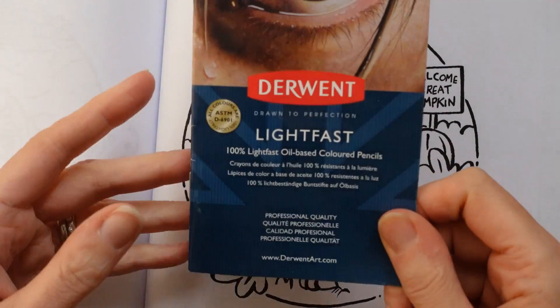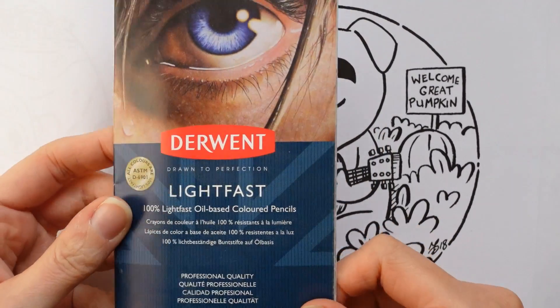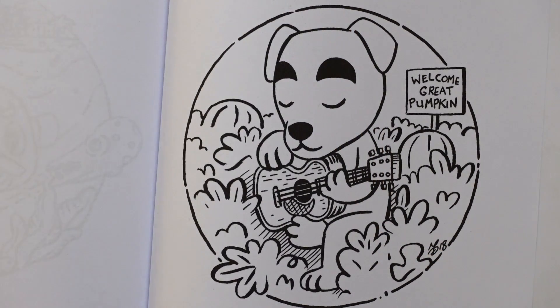I'm using my Derwent Lightfast pencils. This is the booklet from inside. I've put a set of pencils inside the lid. I have got the 72 set, but with Derwent the names, the colours go across all brands. Whether you've got Chromaflow, Artist Studio, or any other Derwent brand, the colours will work the same. Obviously you don't have to use the same brand at all. But I haven't used these for a while, so let's make a start.